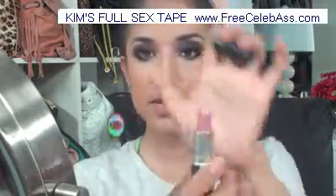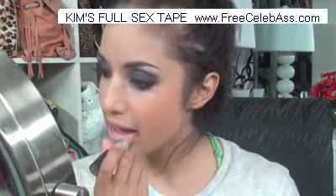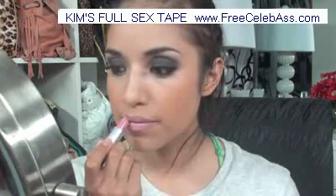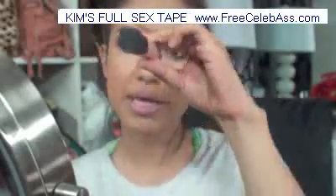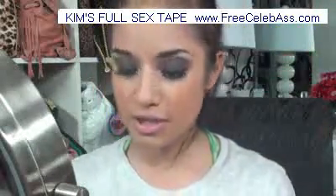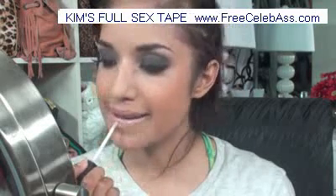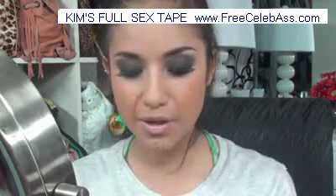Moving on to the lips — I'm going to take MAC's Snob, which is a pink lipstick, and just put that on the lips. Then take a lip gloss — this is NARS Striptease. She usually uses Orgasm by NARS, but I have it and feel like it's overdone, so we're going to create something that looks similar using different products.